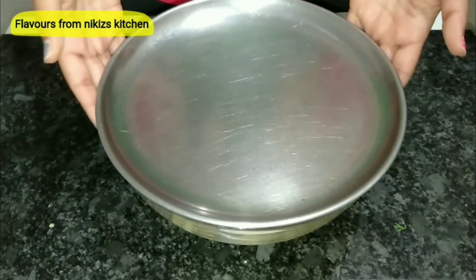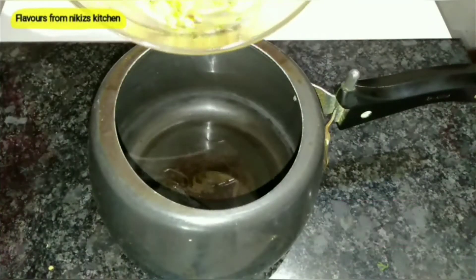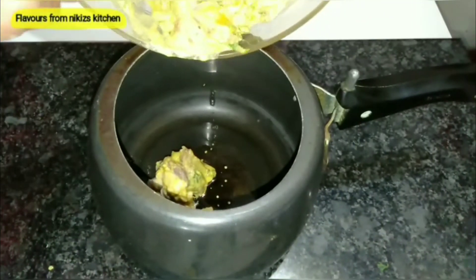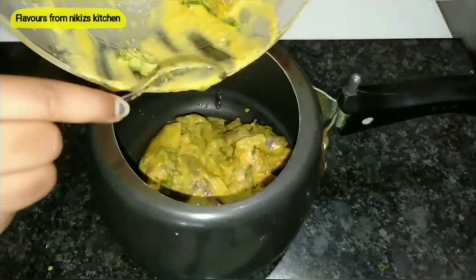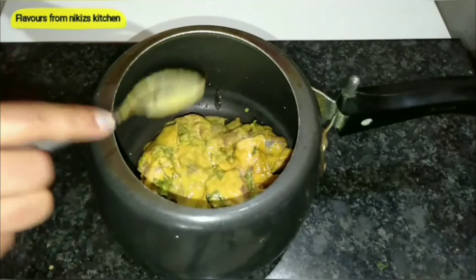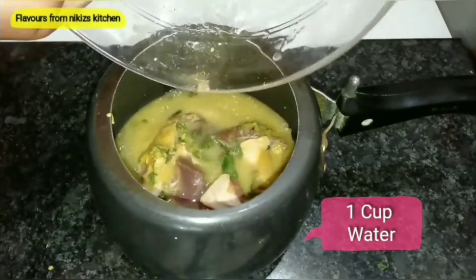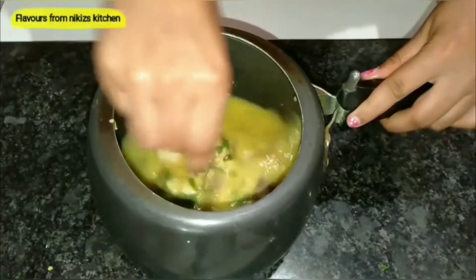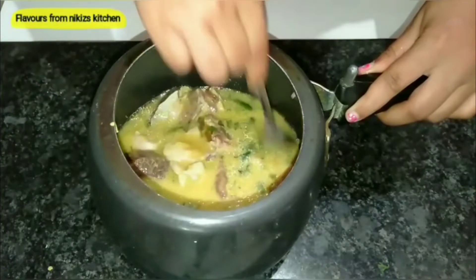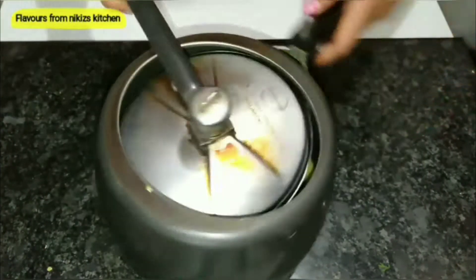We'll cover it now and rest for about 15 minutes. The mutton has nicely rested. Add 2 tsp of oil to a pressure cooker, then gradually add the marinated mutton pieces — we need to cook this mutton. Add 1 cup of water and give it a stir. Close the lid and cook for about 7 to 8 whistles on medium to high flame.